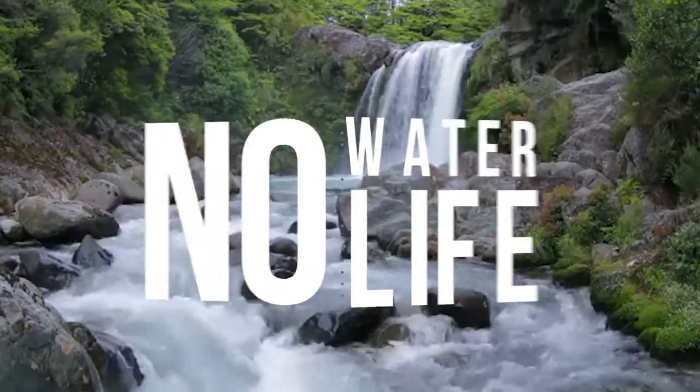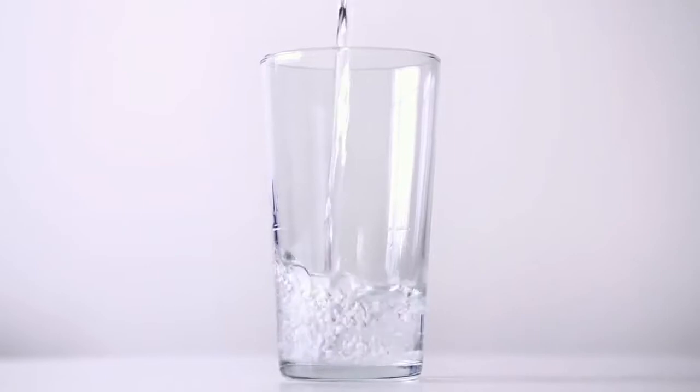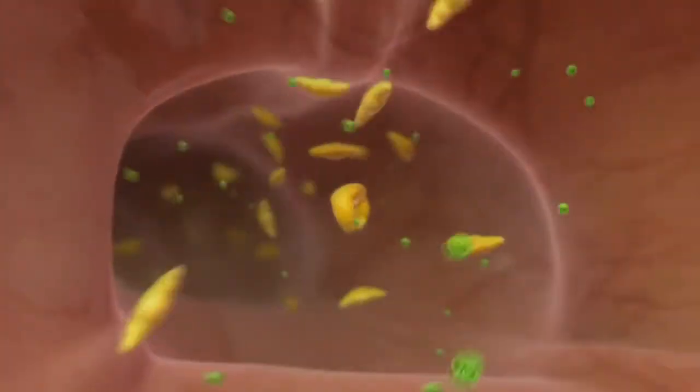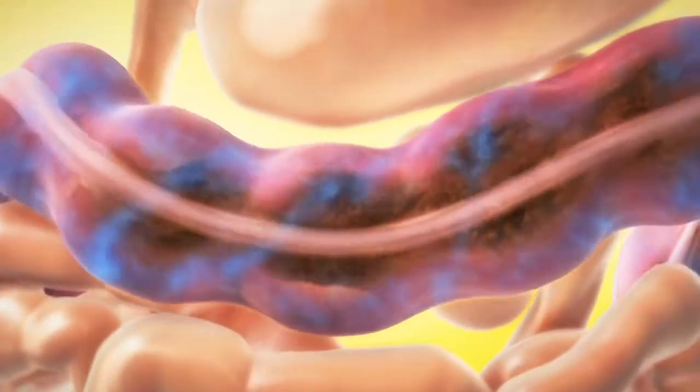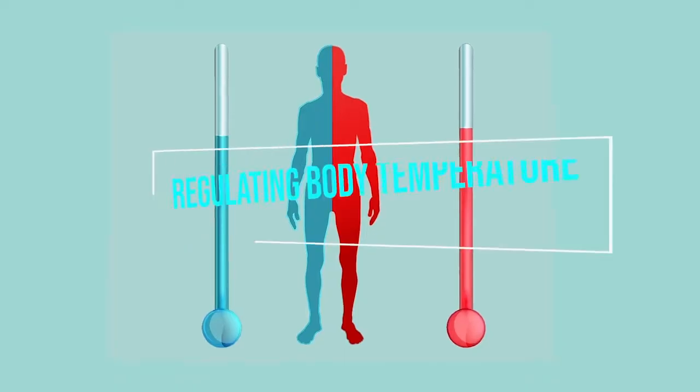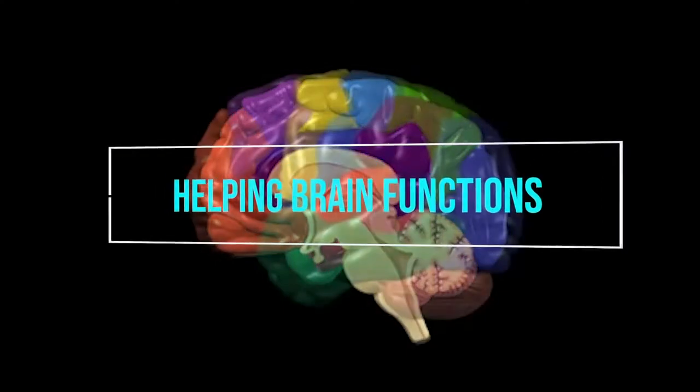No water, no life. Water is an important substance in our life. This substance makes up the majority of our body weight and it is involved in some of the important functions like flushing out waste from our body, regulating body temperature and helping your brain function.